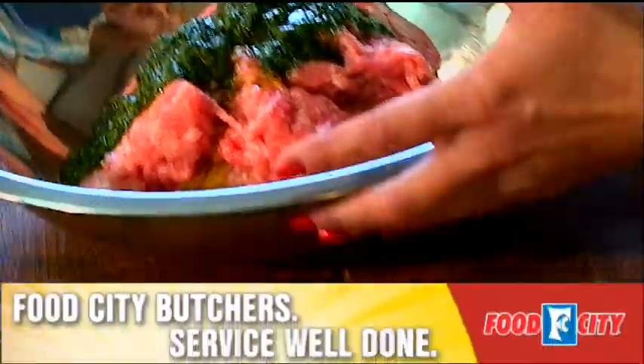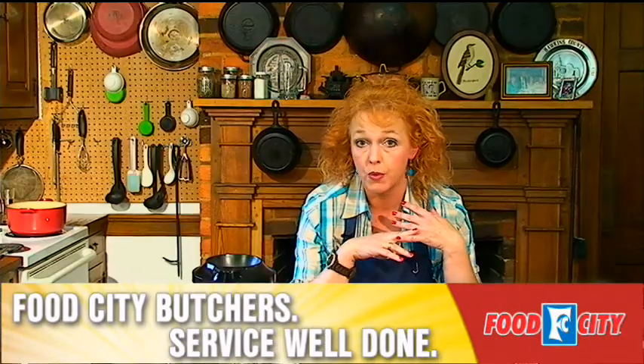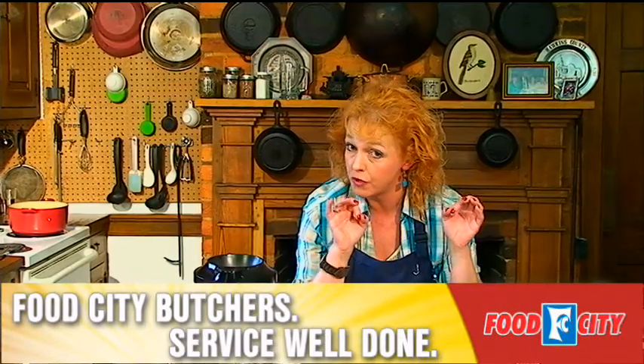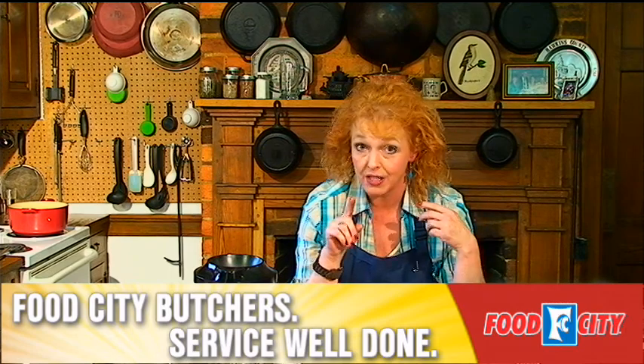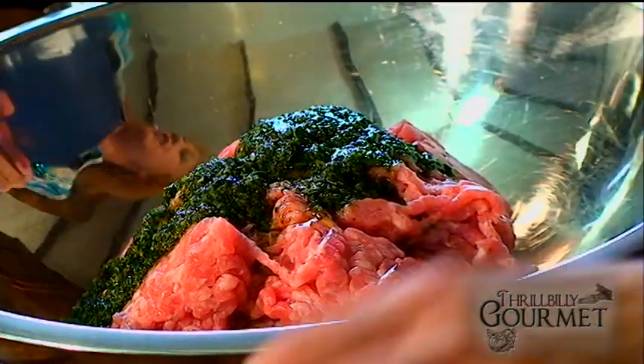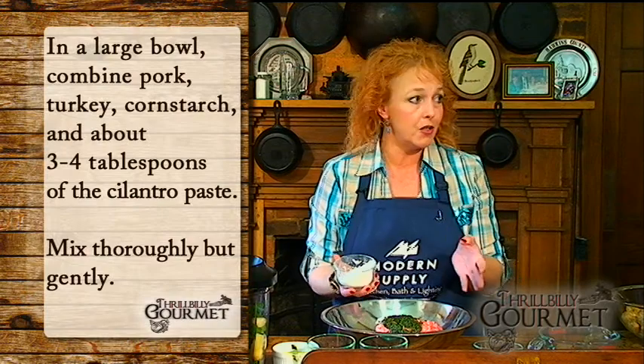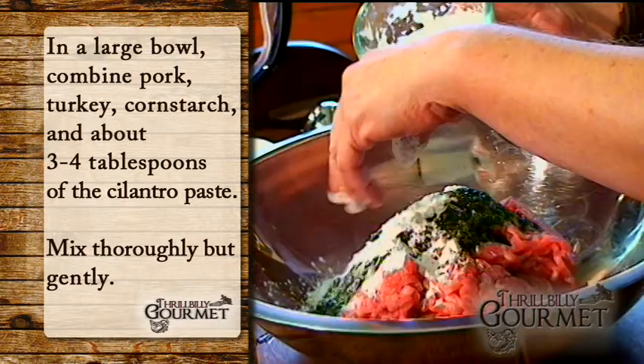In this bowl I have a pound each of ground pork and ground turkey. Sometimes at the grocery store both can be extremely expensive. Check out right next to where it says 98% fat-free — this is 93% — huge difference in price, and you only have just a tiny bit more fat. You want some fat in here anyway, because that's what binds everything together.